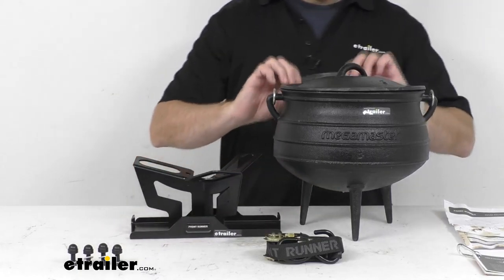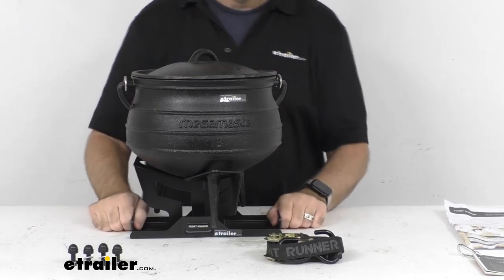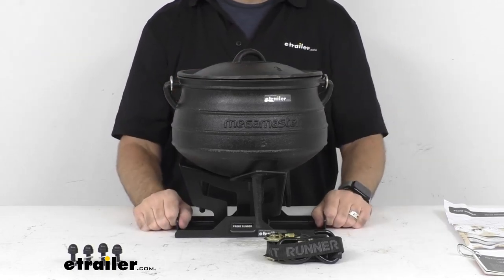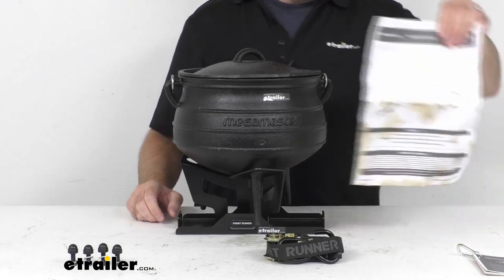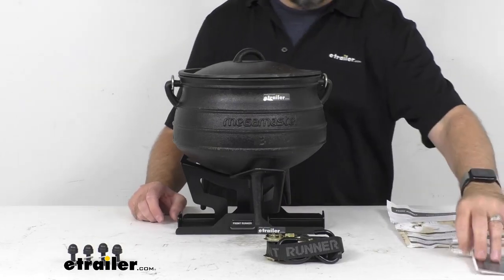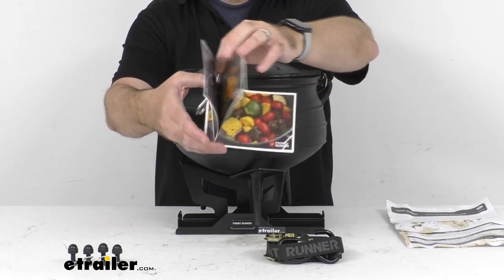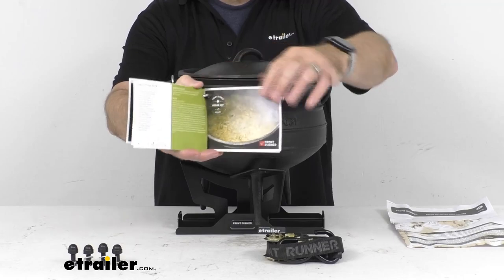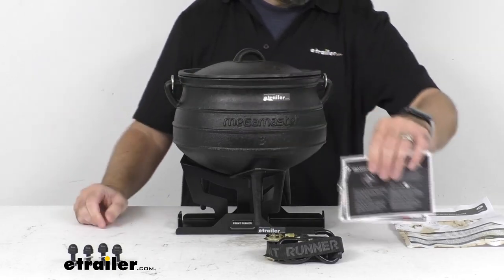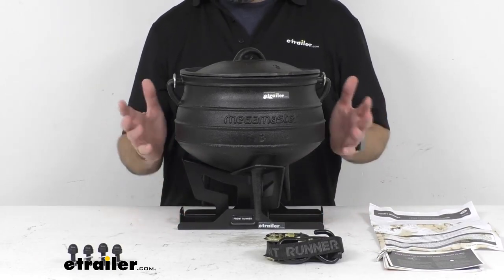I'm going to go ahead and put the pot back in the carrier. You'll run the ratchet around the pot through the handle of the lid, and that's going to secure it. Instructions are included — and also included is a little recipe book on cards with a carabiner, so you can always have that handy and get some ideas of what you can cook while using this pot.